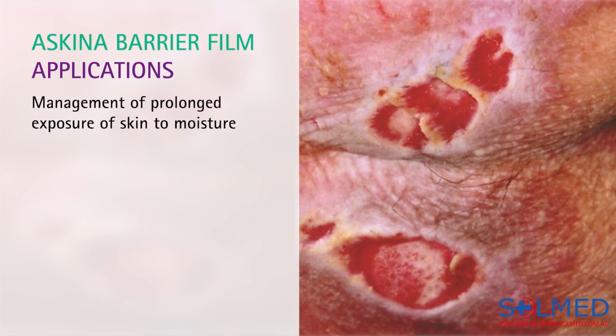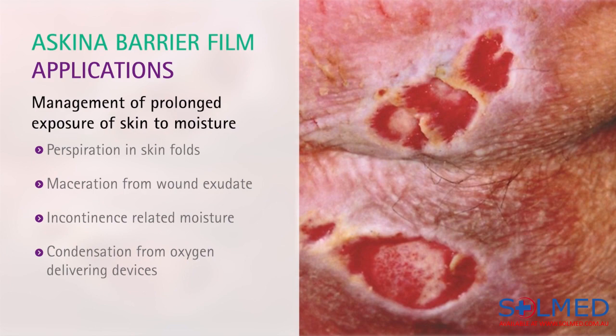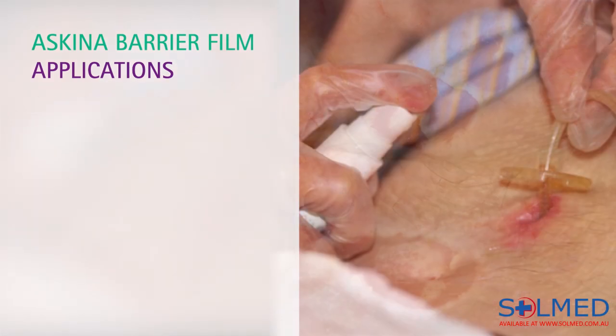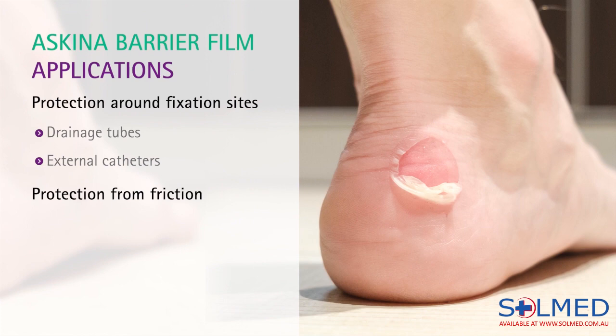Any type of prolonged moisture exposure to the skin can be managed using the barrier film. Examples include perspiration in skin folds, maceration from wound exudate, incontinence-related moisture, and condensation from oxygen delivering devices. It can also be used around fixation sites such as drainage tubes and external catheters. Skeener Barrier Film provides protection from friction to vulnerable areas such as heels, elbows, toes, and hips.